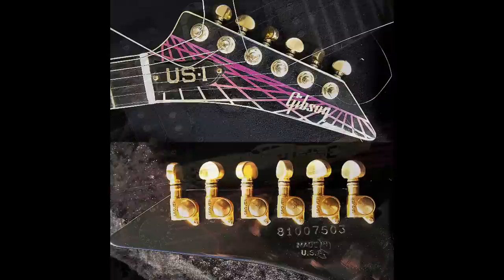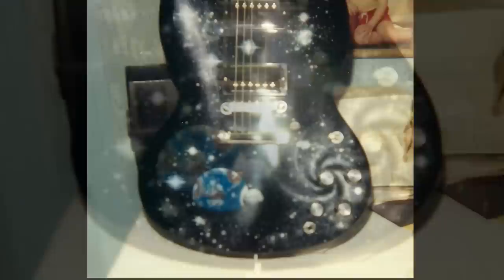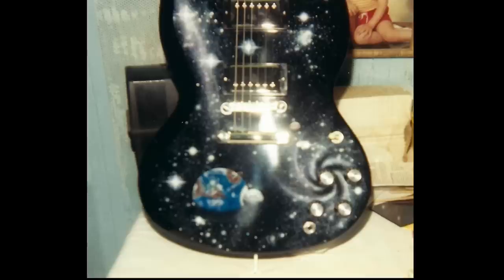Besides the 20 custom US1s, James O'Connor's first custom job was to paint SGs in a galaxy theme. The photos aren't the best, but it's better than being lost to time. The first one features stars, galaxies, swirls, and the Earth painted on it. It would probably be a really sweet SG in person, but on the used market most people would assume it's been custom painted after the fact.